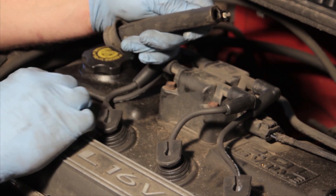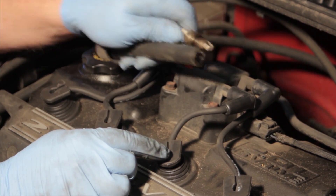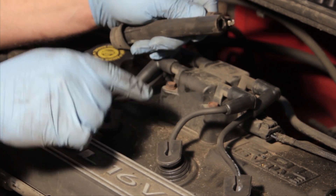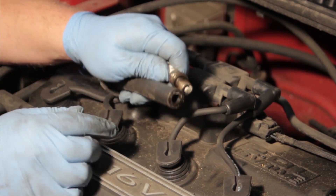Finally, make sure that you make note of the firing order before removing the old ones. On this particular vehicle, they're marked on the coil, so it's relatively simple to figure out when you're done.